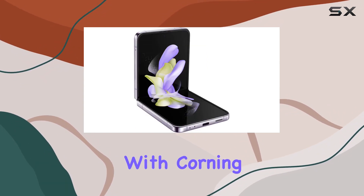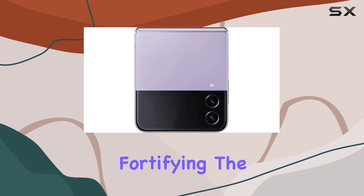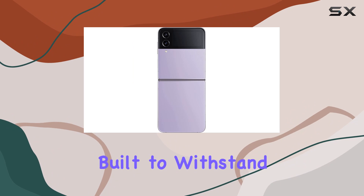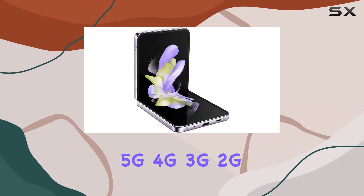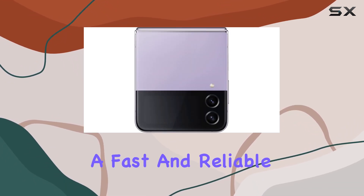Durability is a key focus, with Corning Gorilla Glass Victus Plus protecting the cover screen and armor aluminum fortifying the frame. The device is not only aesthetically pleasing but built to withstand the rigors of daily use. On the connectivity front, the Z Flip 4 supports 5G, 4G, 3G, and 2G networks, ensuring a fast and reliable connection.